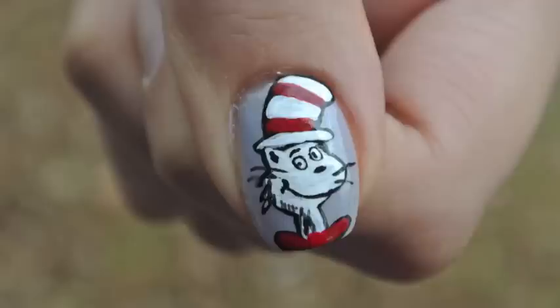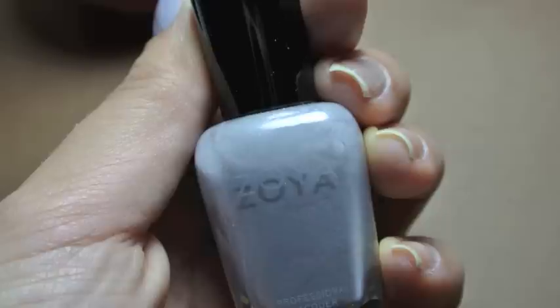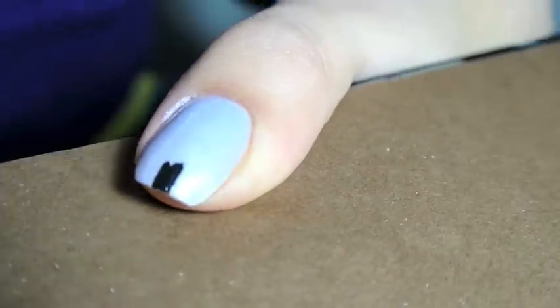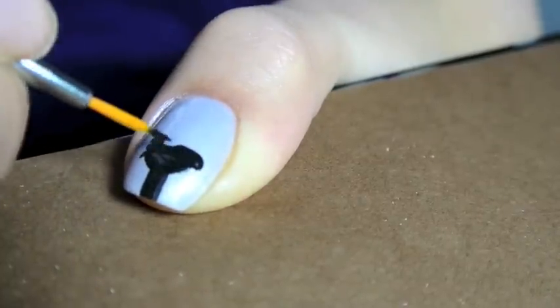Hey guys, today's tutorial is going to be a very quick one, and it's going to show you how to create this Cat in the Hat image on your nails. I started off with a Zoya polish as a base color, which is Harley, and then I created the Cat in the Hat image background in all black acrylic paint.